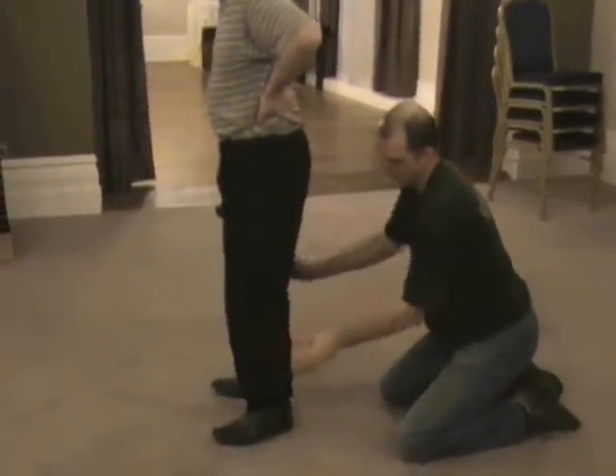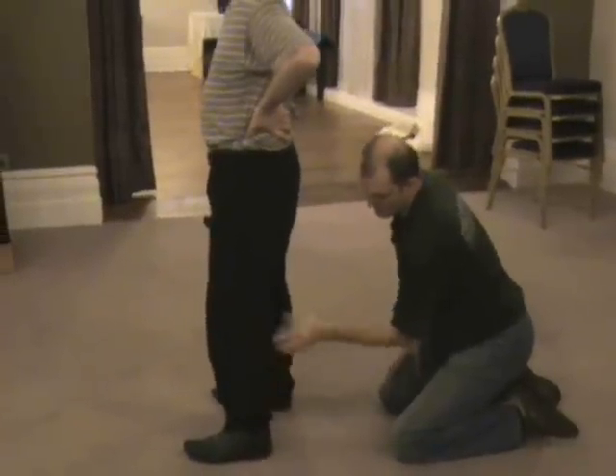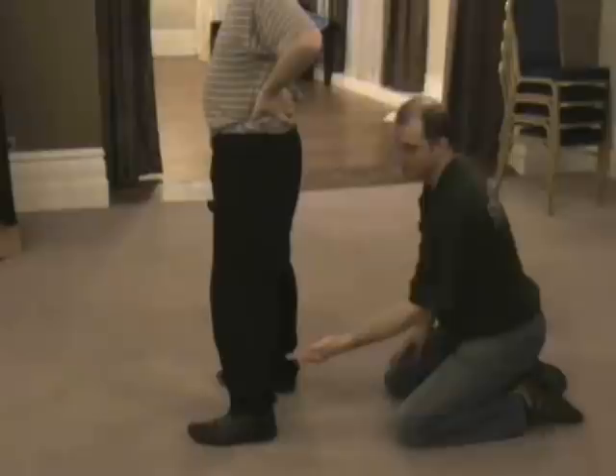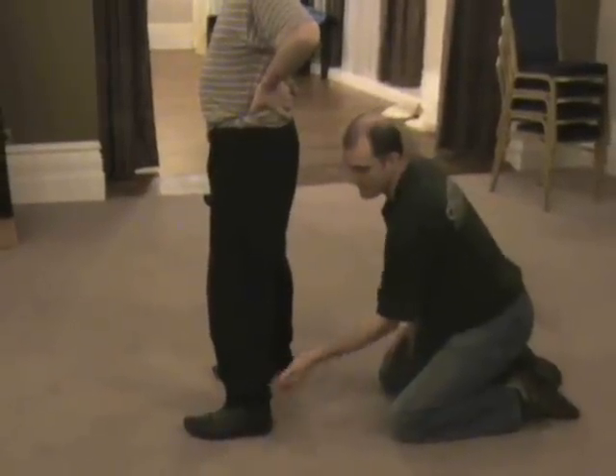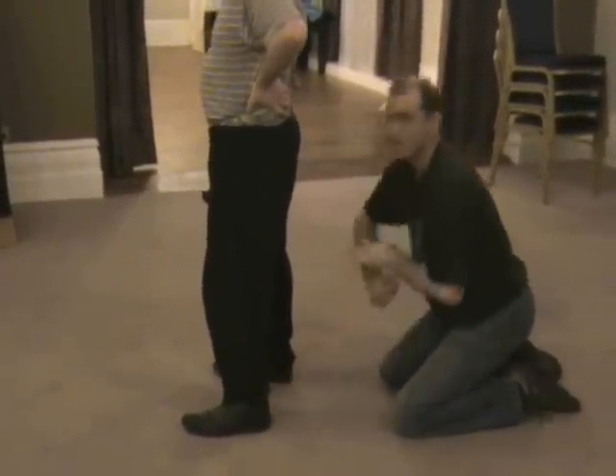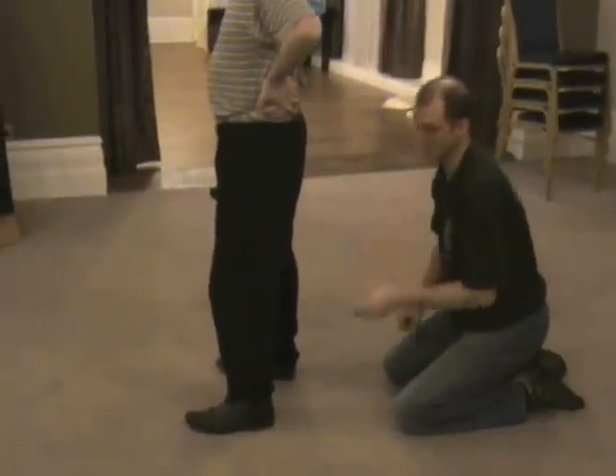Then at the back, you've got the calf muscle. You can hit that directly. And then just under that, the Achilles tendon at the top, which is best done to squeeze — a lot.